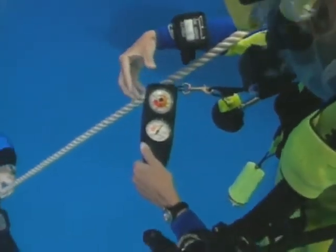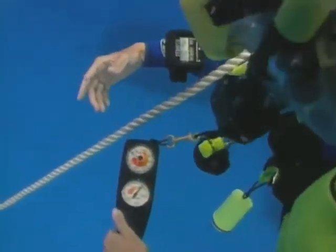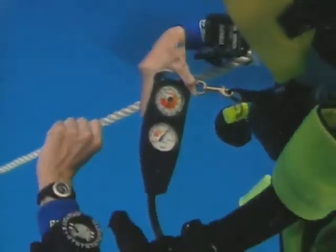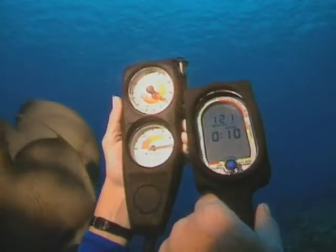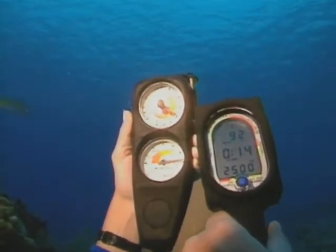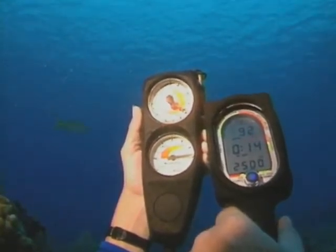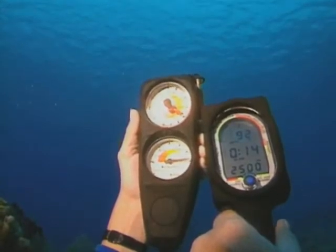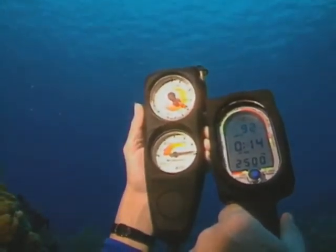Depth gauges help divers stay within their dive plan. It is important to monitor your depth gauge at all times. In this segment, you will see the manufacturing process of an analog depth gauge. Analog simply means it is a mechanical gauge with a needle that sweeps over the display, providing information to the user, as compared to a digital gauge with a numerical display.